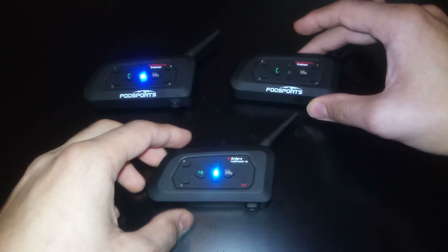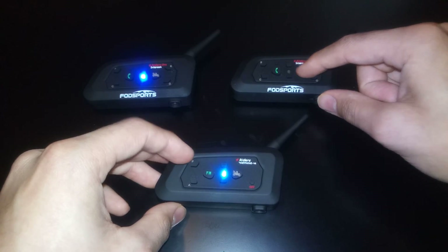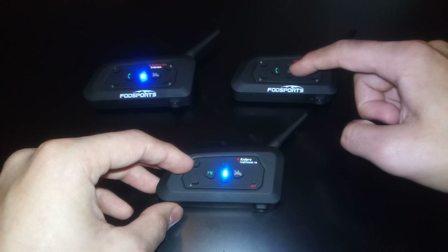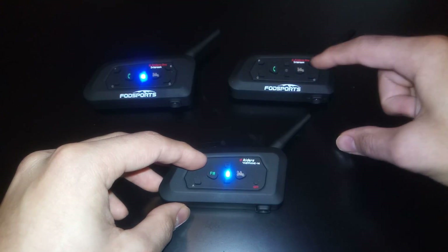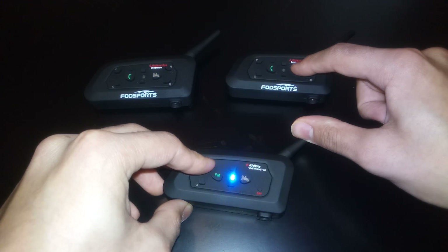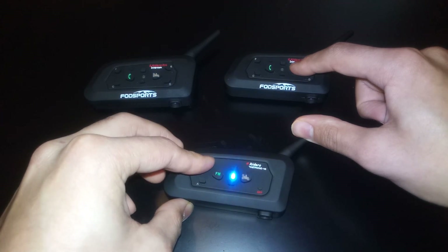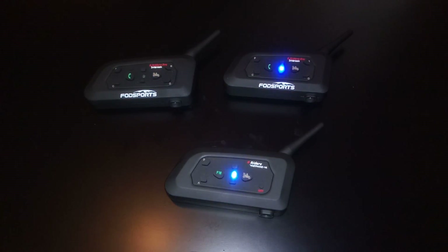Now to connect the other one, we have to press the B button on the V4 and the home button on the other V6. B on the V4, home button on the other V6. We don't need to turn it off. Pairing mode — and now on the V6, pairing mode. Just count to three again.